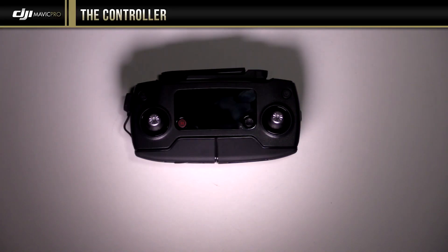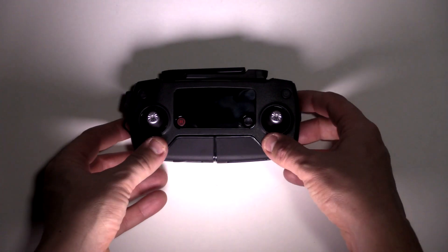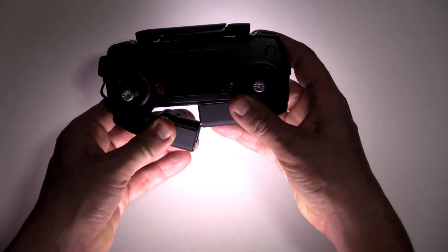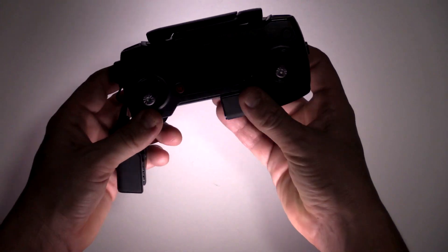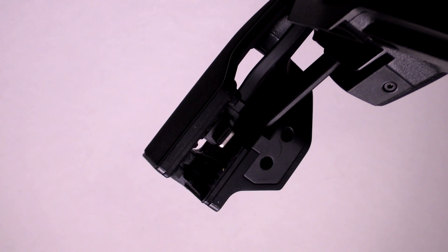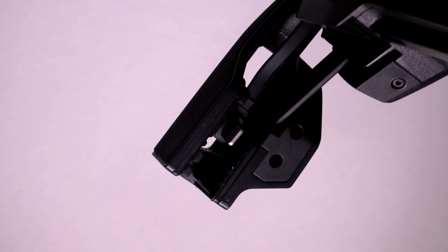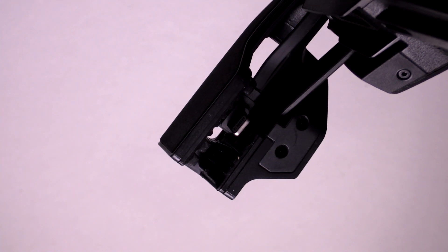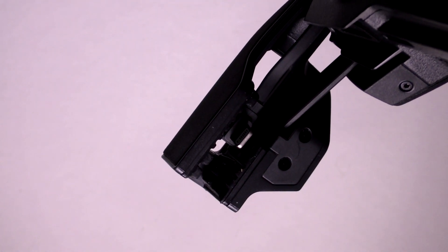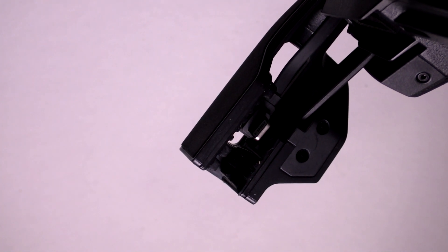To get your DJI Mavic Pro Controller set up and ready to fly, you need to hook it up to a smartphone like an iPhone or an Android. What you do is simply unfold the left side, unfold the right side, and right here inside the left side, it already has the iPhone port that will easily connect your iPhone to it. It also comes with micro USB or whatever charging input the Androids take, so you can change that out as well.